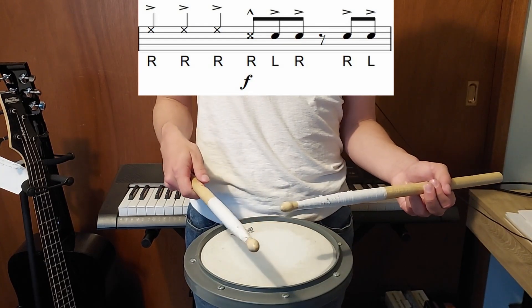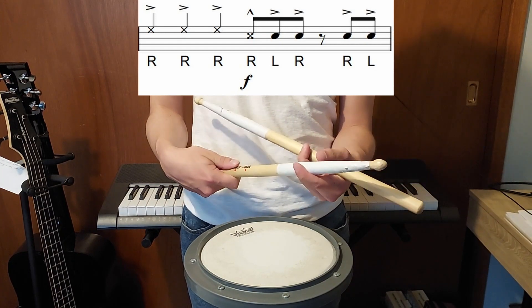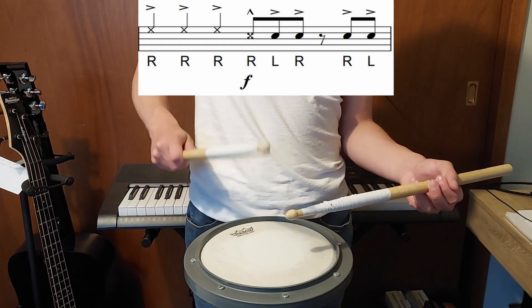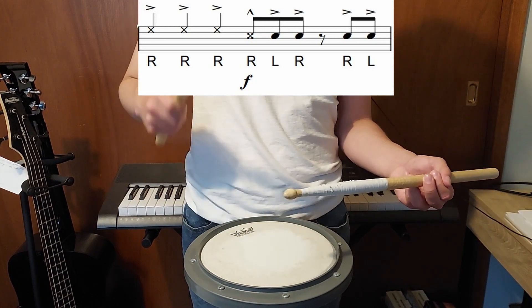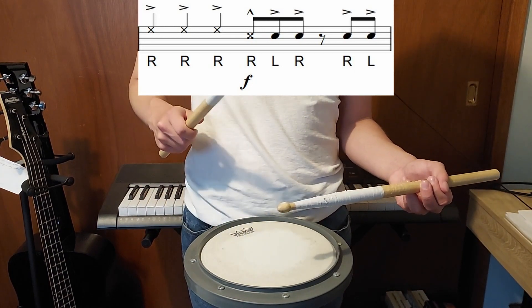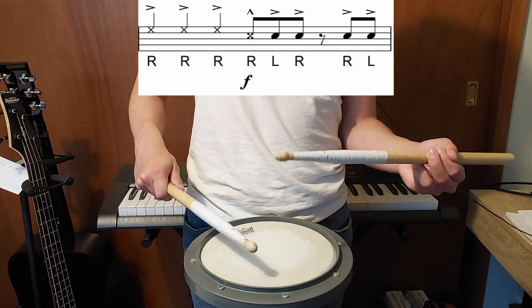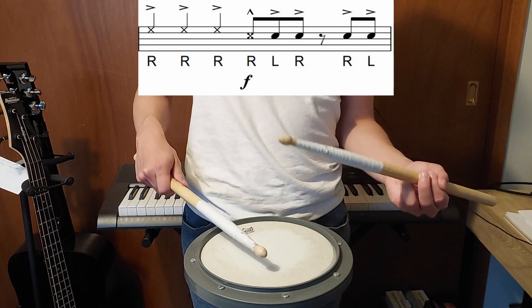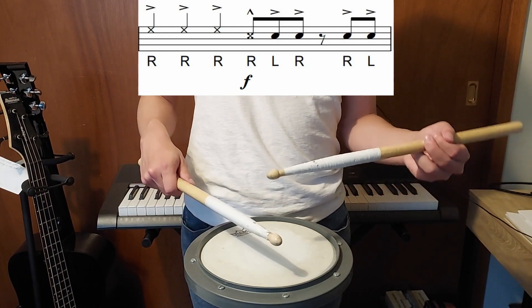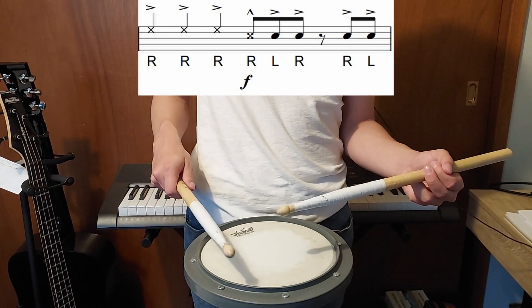On the last measure of Part B, your right hand is on one, three, and five, then you get a rim shot with the left hand, and then it's back to one, three, and five. So you go: rim shot, left, right, right, left. If you're having trouble getting that timing right, you can practice it in the air — just make sure you're not doing that when performing. The last measure of Part B sounds like this.